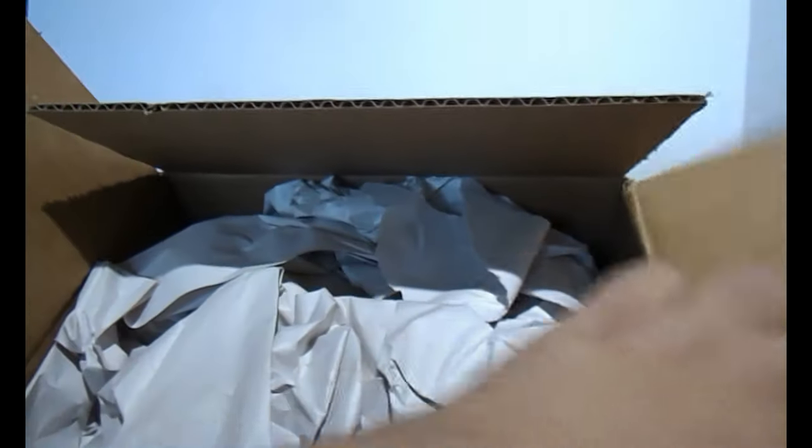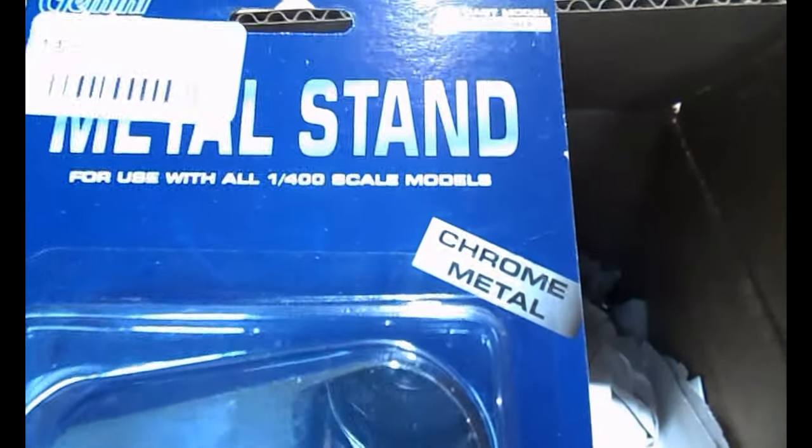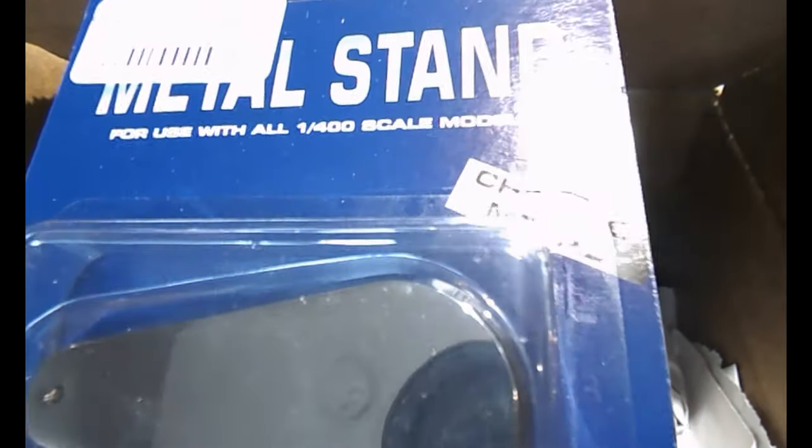There's paper for protection and more paper inside. The reason I opened this box earlier is because I got a Gemini Jets metal stand — I had two — so I needed to open one right away. And then here's the other one.